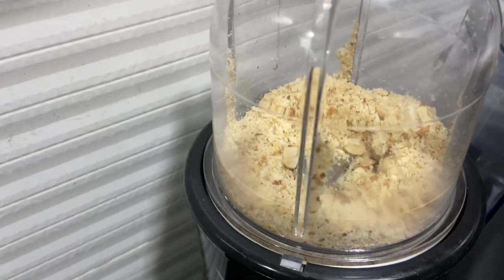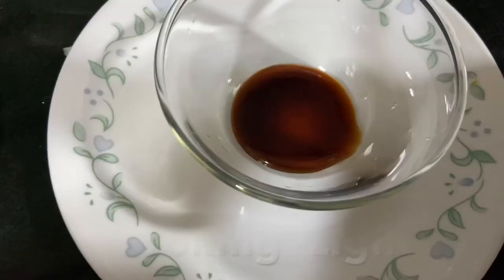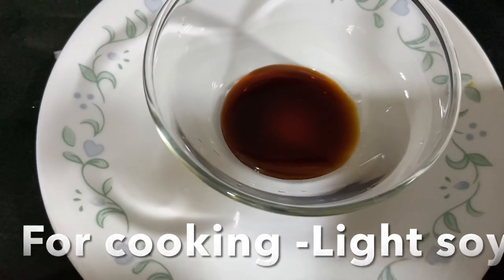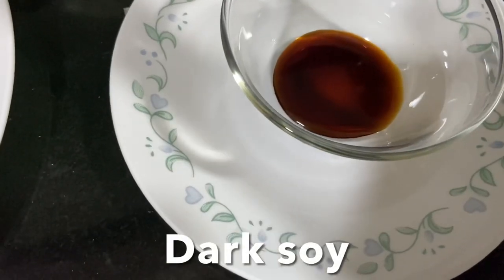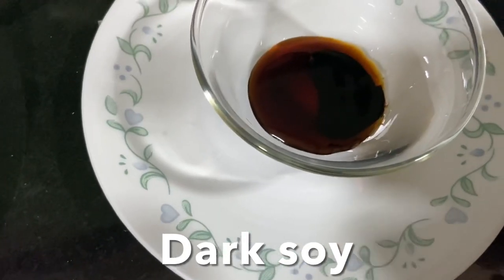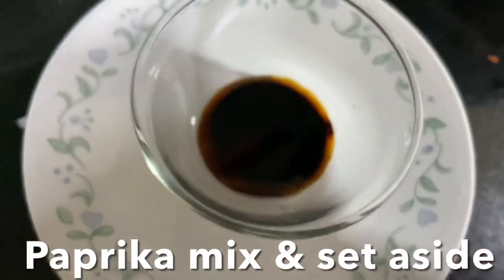I'm going to add sesame seeds and keep them aside. Now I'm going to prepare the sauce. This is light soya sauce, dark soya sauce, and I'm going to mix in Kashmiri paprika powder.